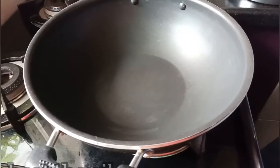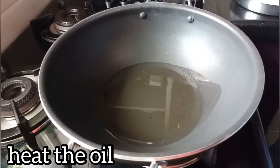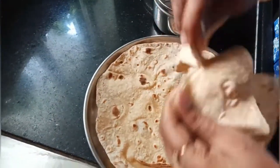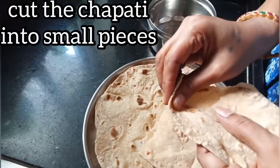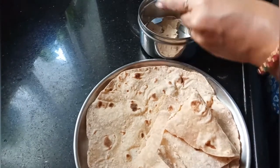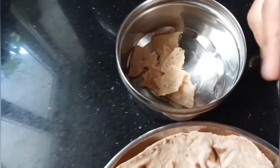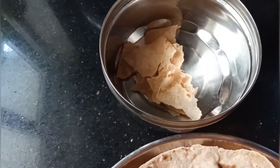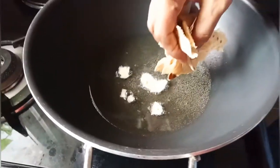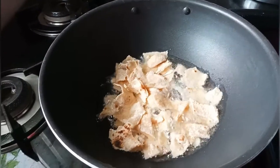I will cut the oil in the top. Let's make the size of the sapati and put the sapati in the middle. Put the sapati on medium flame.